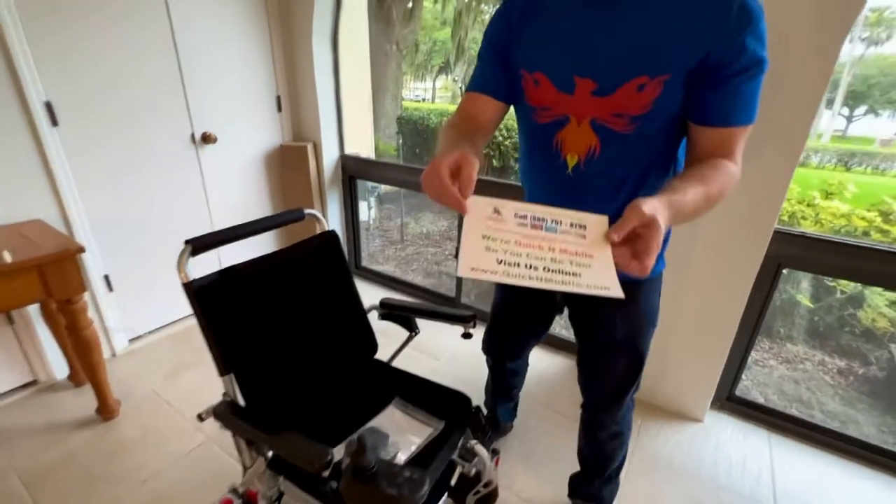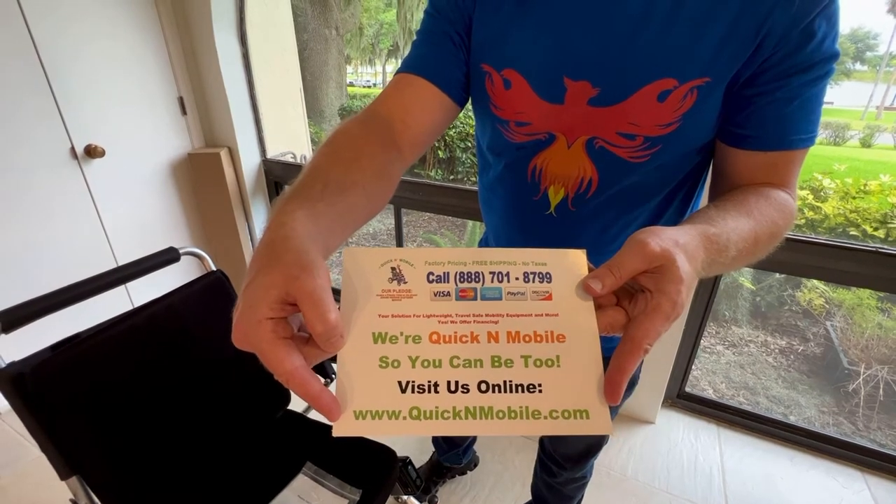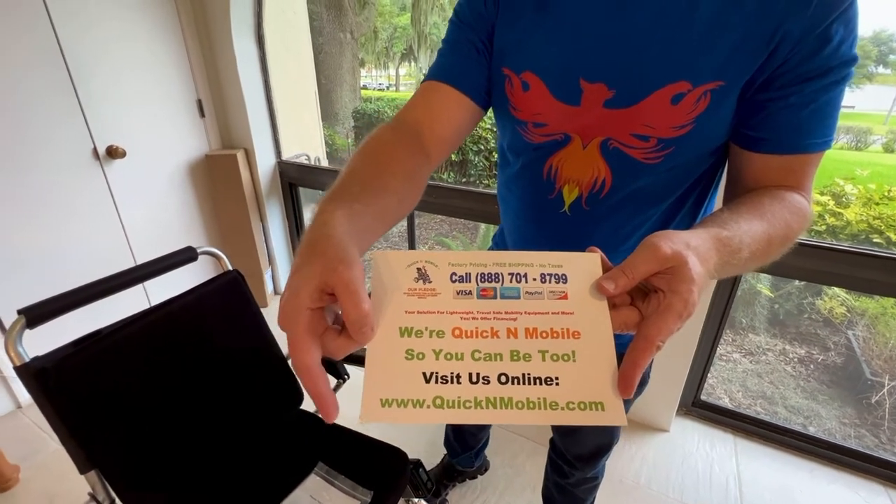This is a great opportunity to pause the video to learn where to find us online if you are watching this on YouTube and not on our website.